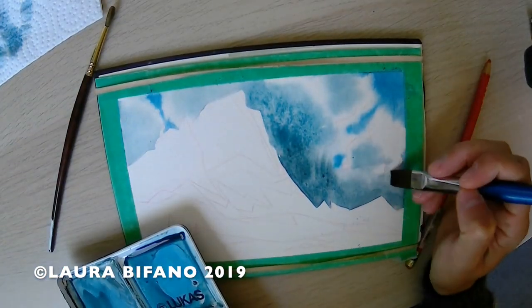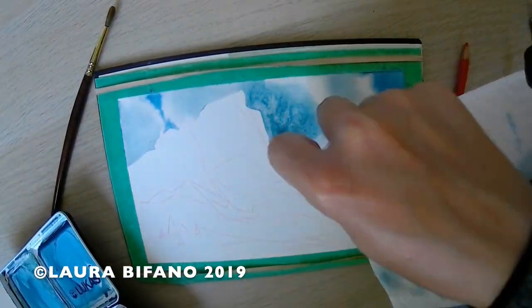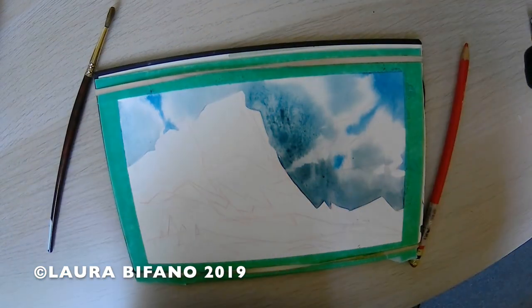I start working on the background cliff while the paper is still wet so I can get that nice edge bleed and transition between the rock and the cloud.